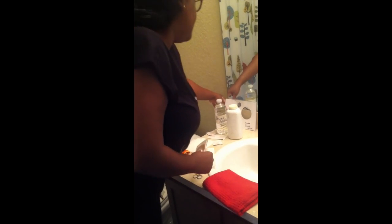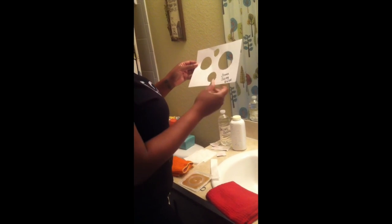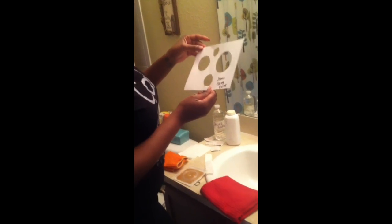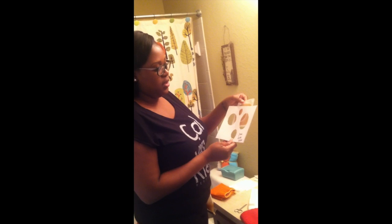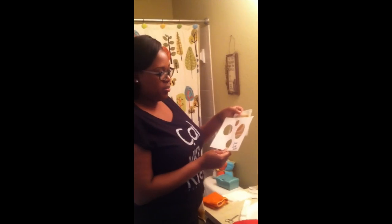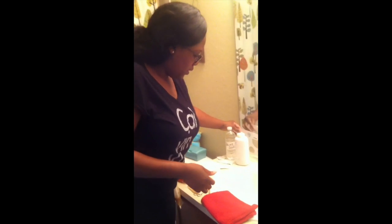I have my scissors here and of course the adhesive. And this is my stoma sizing chart. Basically what I do is I measure the size of my stoma — I put it over my stoma to measure the size. The reason why you want to do that is when you put the adhesive on you want to make sure that it's the right size because it protects it better and prevents leakage.